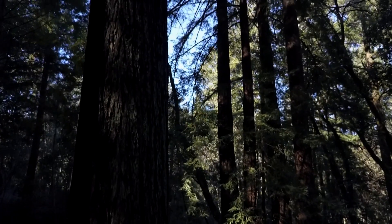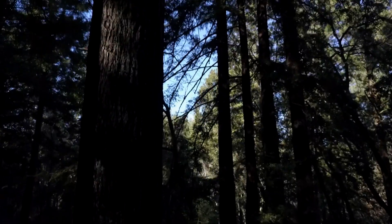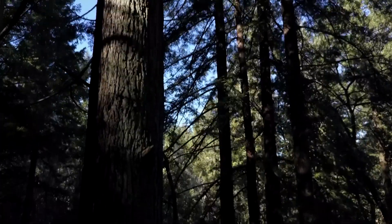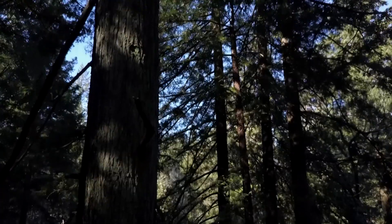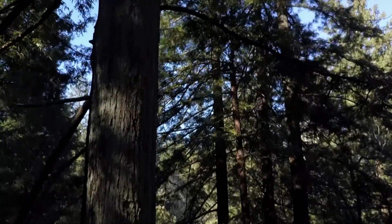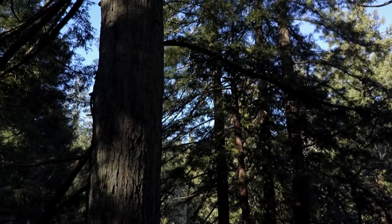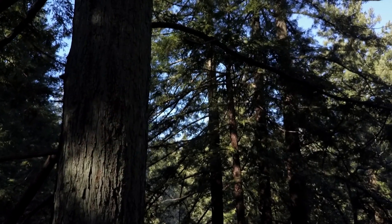I enjoy taking it out in the forest — this is a redwood forest with branches all over the place, so it would be easy to get into trouble. I took my time and flew up the trunk, not for any particular reason other than to get better practice, but you get a perspective that you just can't get from the ground.